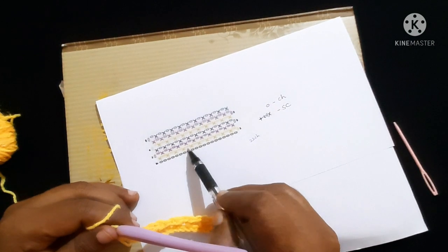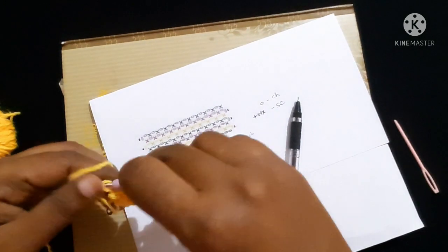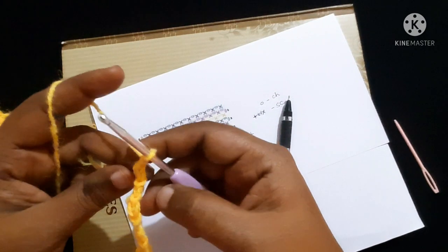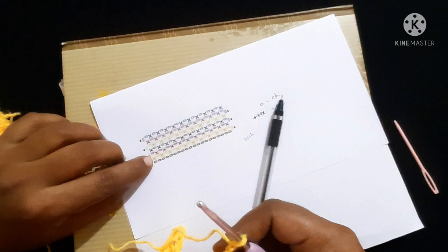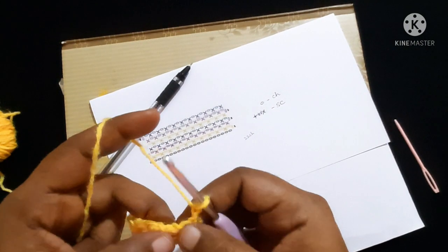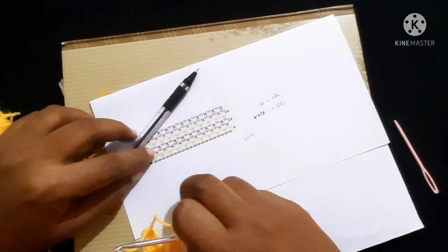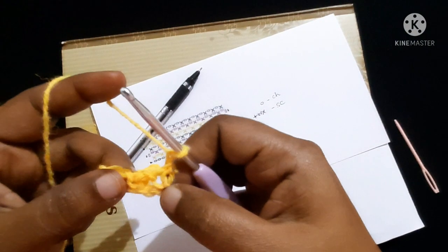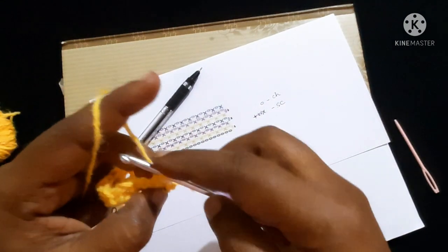For the next round, we will be working in all the chain-one spaces. Do two chains, yarn over, pull through the loop — chain two done — then turn your work. We are going to skip the first single crochet and do a single crochet in the chain-one space.